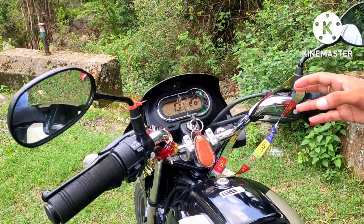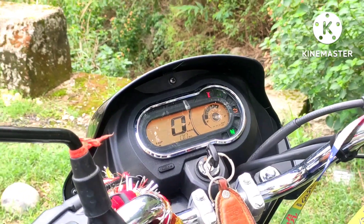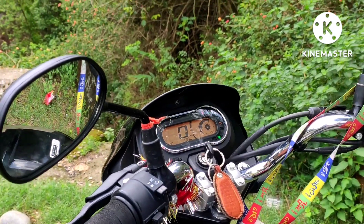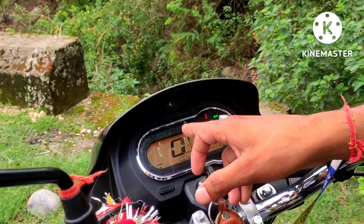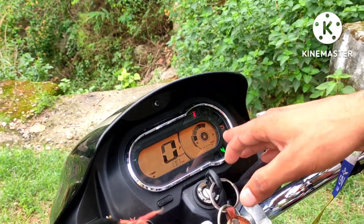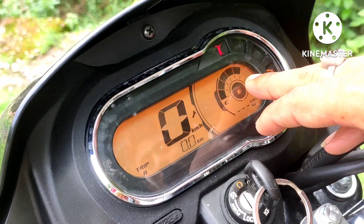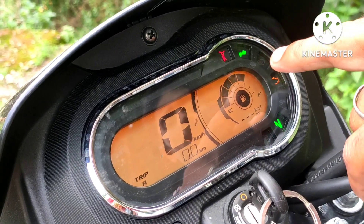The best feature is the full digital meter. There is a meter in the back bar and you can find an anti-clockwise meter. You can see the meter console here — the speed will tell you how fast you are going, it will show your mileage, and there is also a miles indicator.